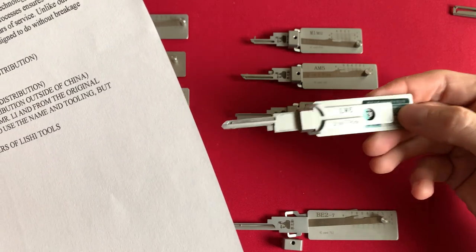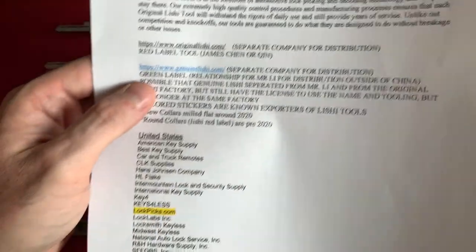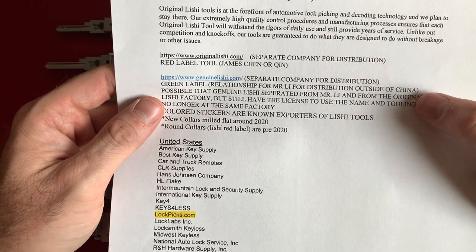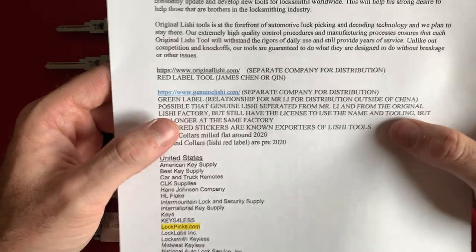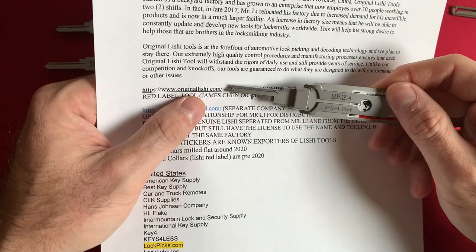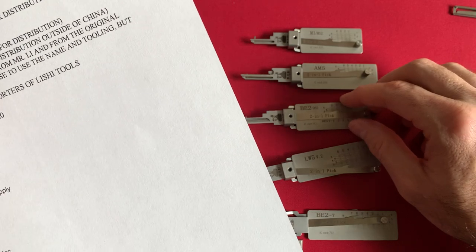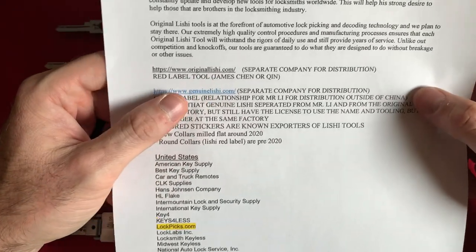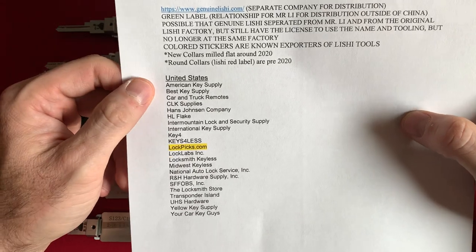Neither website is very helpful — the Lishi China Tools site is not accessible, and the GenuineLishi.com is kind of a broken website where none of the links really work and you can't buy product directly. A lot of my tools are the red sticker tools from OriginalLishi.com, which seems to be an easier website to navigate. Regardless, you cannot buy direct from China, at least not as an individual buyer, maybe as a wholesaler. So if you're looking for a distributor, here's a list of distributors in America.